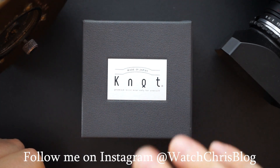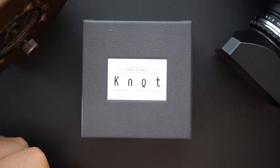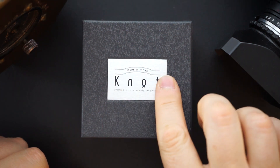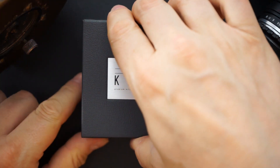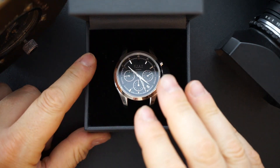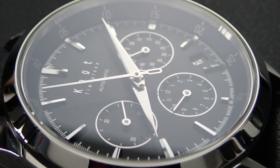This is made in Japan, and the straps are made in Japan as well. I'm going to show it to you very quickly. It comes in an outer box — it's a cardboard inner box with leather — and just has a little metal plaque here. Inside is the watch case. As you can see, this is a black dial chronograph, and I already have the chronograph running.